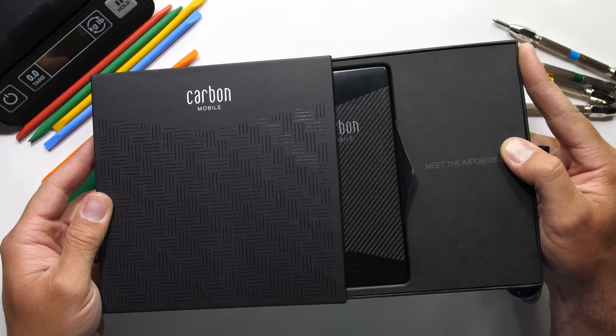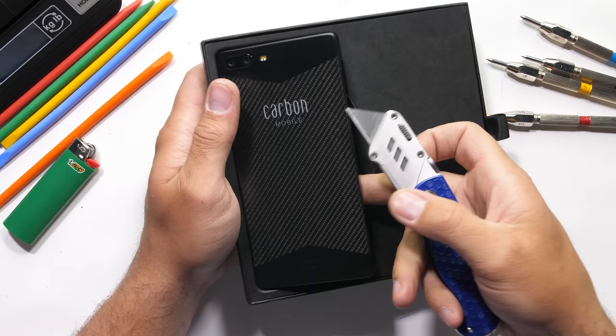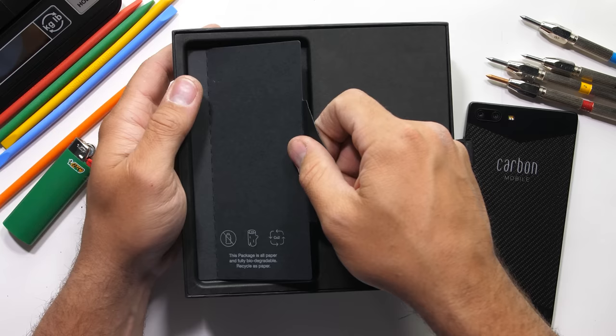In front of us today we have something we've never seen before: a smartphone made completely out of carbon fiber. Carbon fiber is some impressive stuff. This is the Carbon One Mark II from a company called Carbon Mobile. What makes carbon fiber special is its ability to be incredibly strong while at the same time being incredibly lightweight.